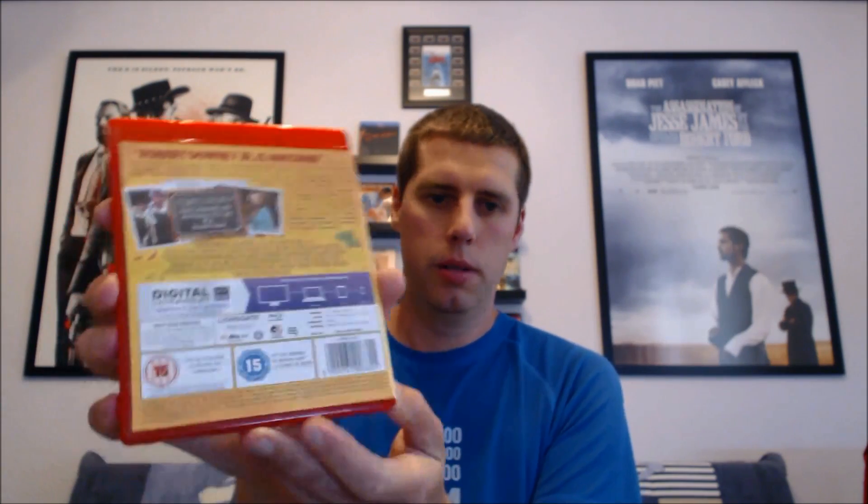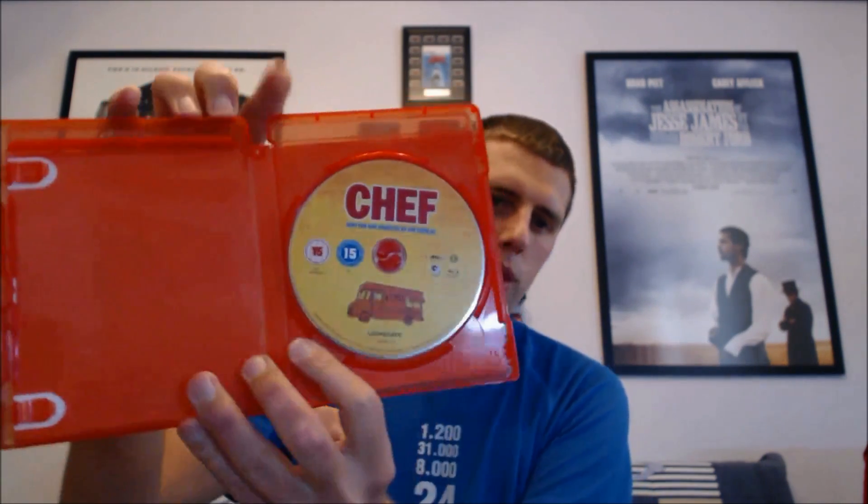Last but not least is a different color — I've only got one in this color, and it's Chef, which is red. It goes really nicely with the title of the film and all the text on the back. This definitely stands out on my shelf with everything else being blue and then this bright red one. I don't know if there are any more red releases out there, but there you go.